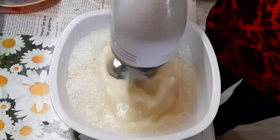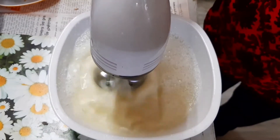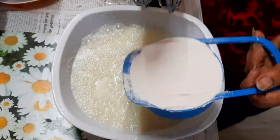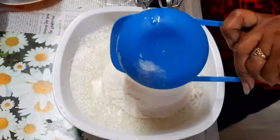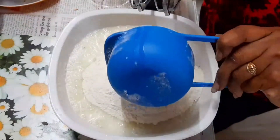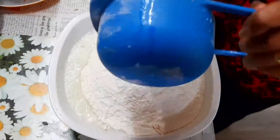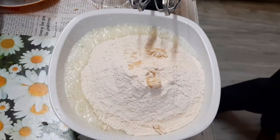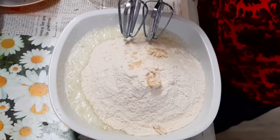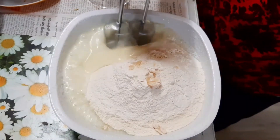If you want to make a whisk, make it a hand whisk. Now I will add 2 cups of maida — the main ingredients of the cake will be added.